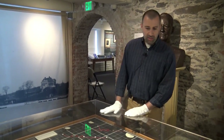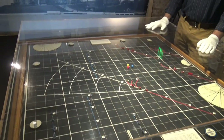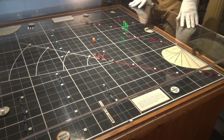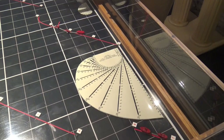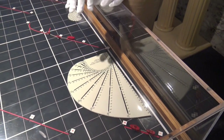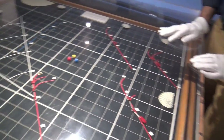Here we have a representation of one of these early tabletop games as it might be laid out in practice. You can see what's going on. Some of the tools they use to govern the movement of ships are nice to have out — they're using things that are pretty much like simple protractors and measuring tools to decide exactly how the ships can move.